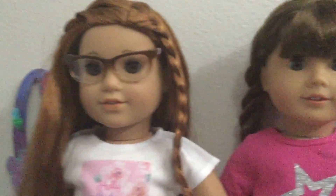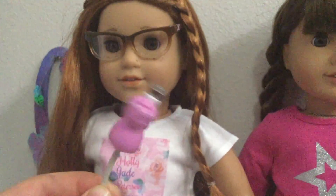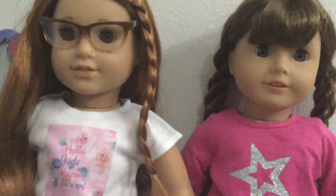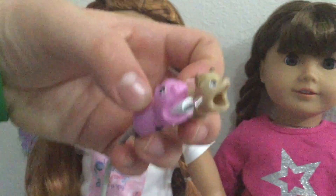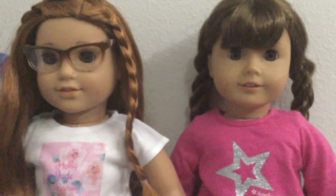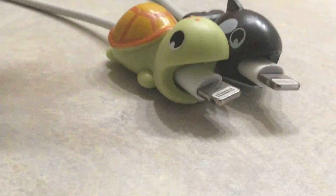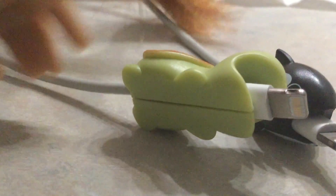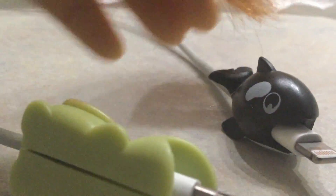Sounds good! So cute! Well guys, these are super adorable. I hope you all like this video, and please subscribe for more videos, and we will see you in the next one. Bye! And there are also two more — there's a turtle and a little orca whale too. We got those, but we didn't open them on camera. Bye! Bye!